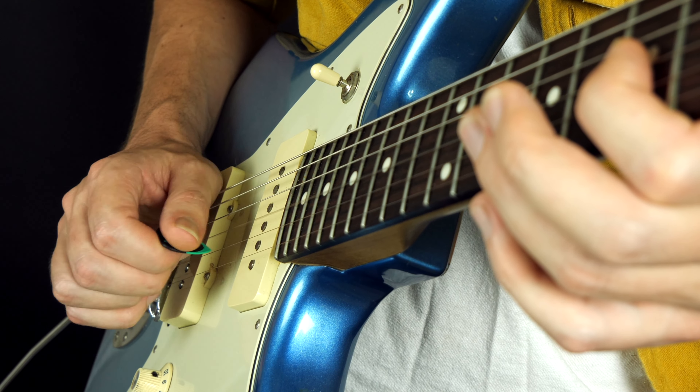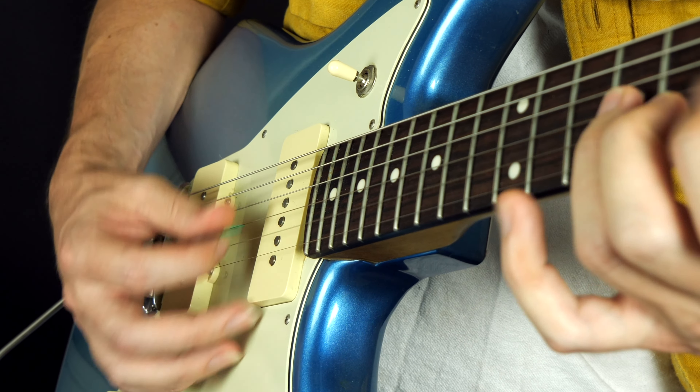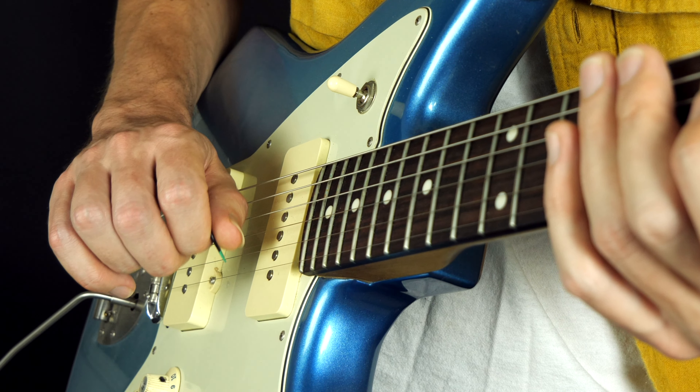Hey everybody, Gary here with Guitar Tricks. In this video I want to share with you a whole bunch of different ways of picking — different ways of positioning our hand, positioning our fingers, positioning our pick, and how the different approaches might work better or worse depending on what you're trying to play.